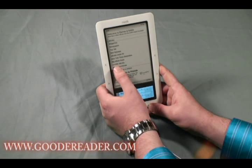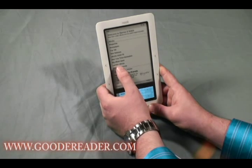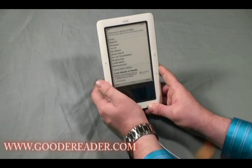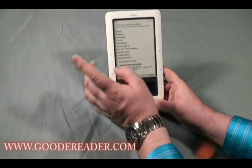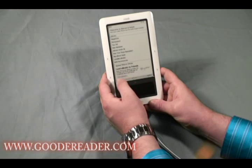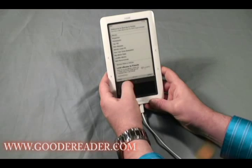The Lend Me feature allows you to share eBooks for up to a week or two at a time with family, friends, and loved ones. If you use the Lend Me option, the book will actually disappear from your eReader for the duration of the loan. For example, if you lend a book to your brother or sister, it transfers to their device, and when they're done or the time expires it transfers back to yours. You can also browse the Lend Me bestsellers.